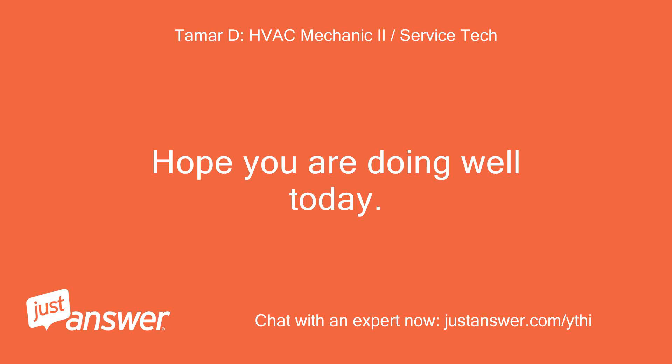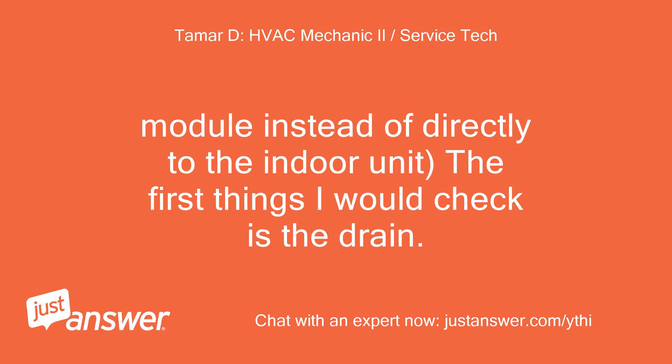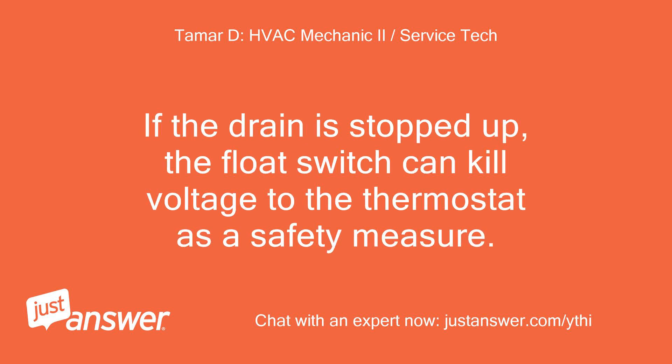Hope you are doing well today. The Edge thermostat uses a communicating system — it's tied into a COM module instead of directly to the indoor unit. The first thing I would check is the drain. If the drain is stopped up, the float switch can kill voltage to the thermostat as a safety measure.